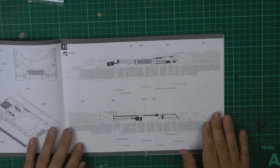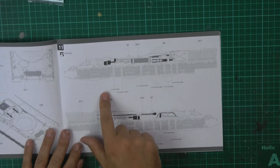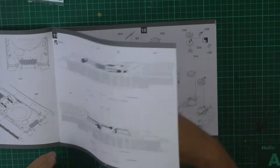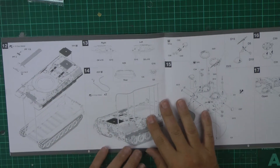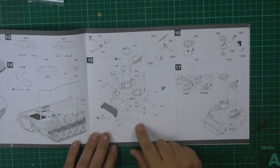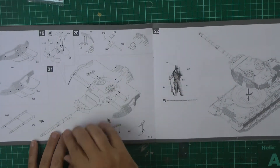We've got a color callout page which is nicely done - you've got the parts themselves called out: gun metal, dark yellow, chrome silver, olive drab, various ones as you make your way through. Then obviously putting the tracks on, which will no doubt be a lot of fun. Then the parts for the hull, turret stowage, upper turret, photo etch parts being bent for the gun system, and hatches that can be built open or closed.